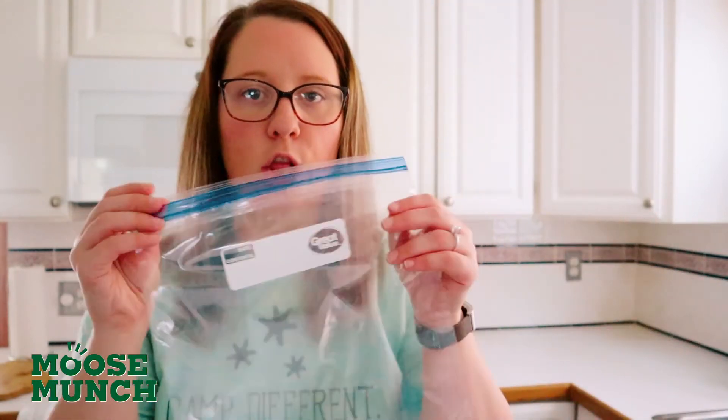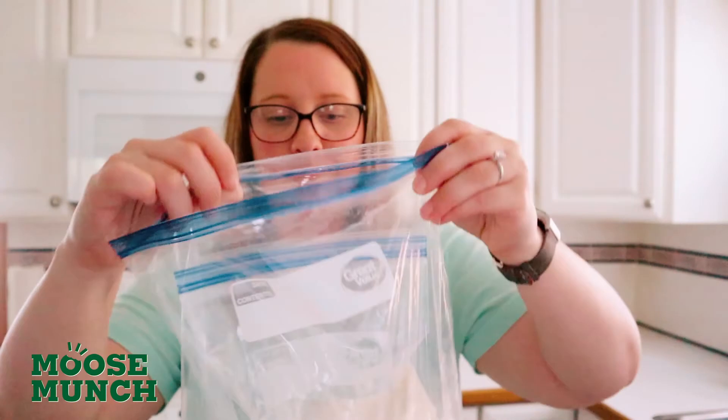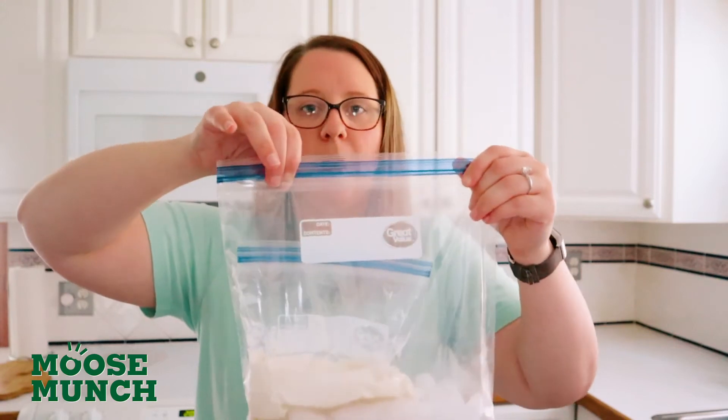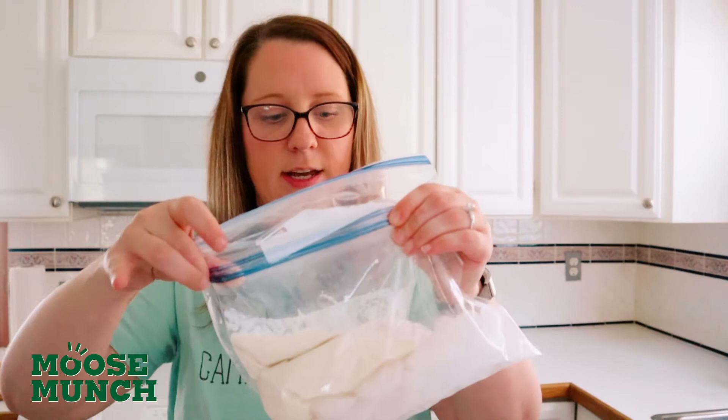Next, we're going to grab our large gallon sized Ziploc bag. In here we are going to add our optional one third cup of salt and our approximate three cups of ice. I like to give it a little shake just to get that salt dispersed. Then we're going to take our ice cream bag, place it inside of our ice bag, and then again zip your bag up — leave about an inch or so at the end, press all the air out, and close it. Make sure both Ziplocs are closed nice and tight so we don't make a mess.